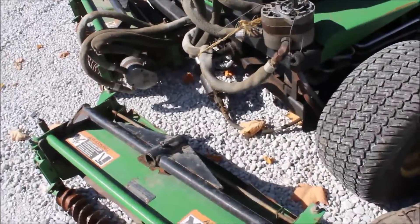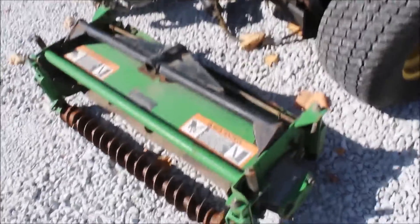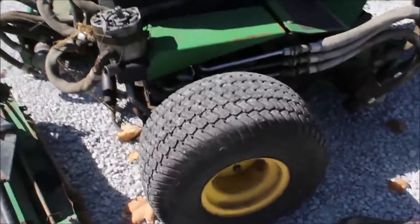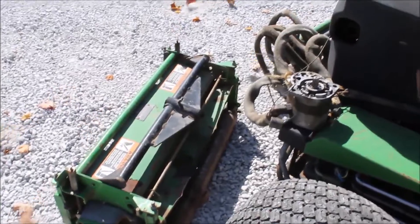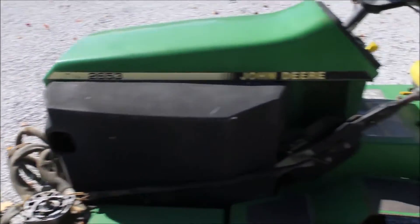I think everything else is there. We will lift it onto your truck. It runs good, but it's missing the bracket for that gang. It's got the top part with the piece that goes over, but they could not find it and we could not find it either. I'm sure they're out there.